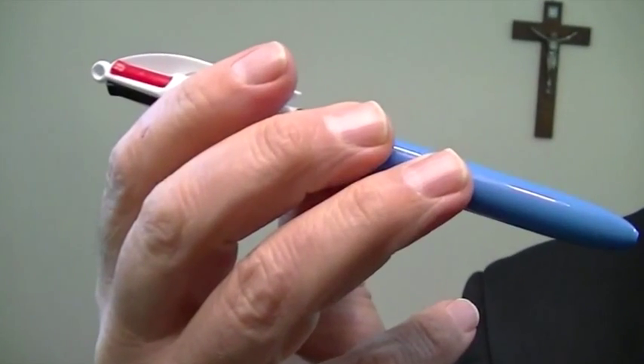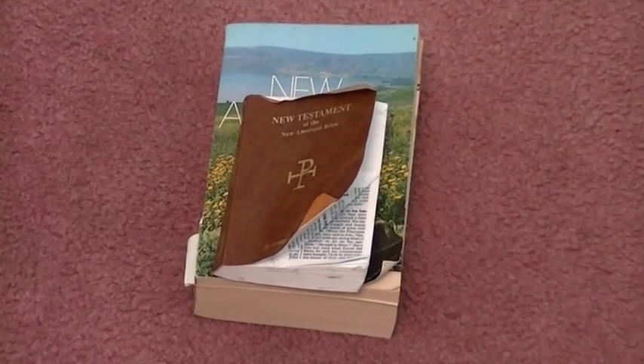I've already talked about the tools in the last video, so what I'm going to talk about now is the process itself. You have the tools — the four-color pen — and you have the Bible. What you're going to do is find a passage, which I'll give you at the end of this, and you're going to underline different verses in the Bible.